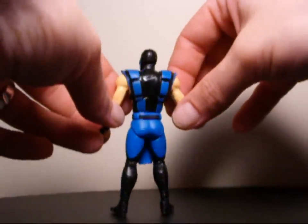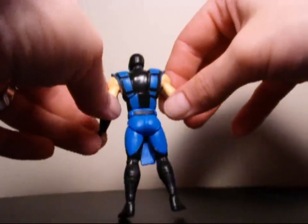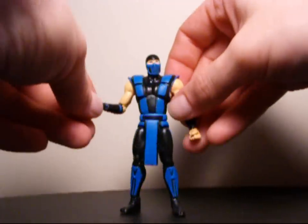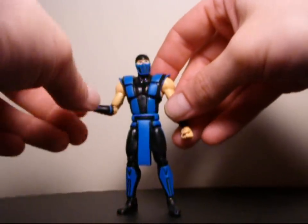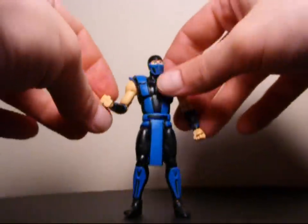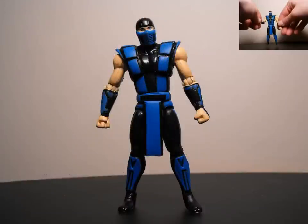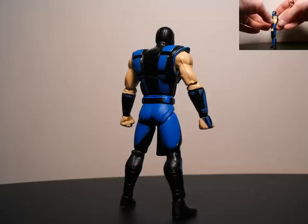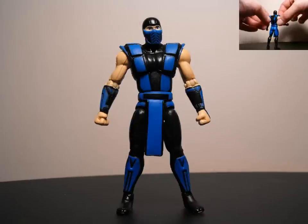It could be better, but if you want to hear more about that, check out my Reptile review. I'm trying to keep this one a little more simple. I love Sub-Zero and Scorpion and ninjas in general — any MK ninja I see, I'm definitely going to pick it up. So let's do a closer perspective on Sub-Zero and do a little 360 here to show you what he has to offer.